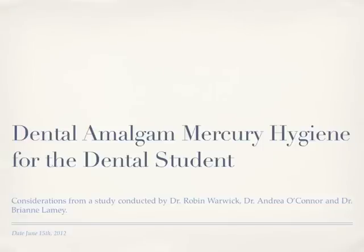Welcome to a presentation concerning dental amalgam mercury hygiene for dental students. This information was spawned from a study conducted by Drs. Warwick, O'Connor, and Lamy in their time as dental students from 2010 to 2012.